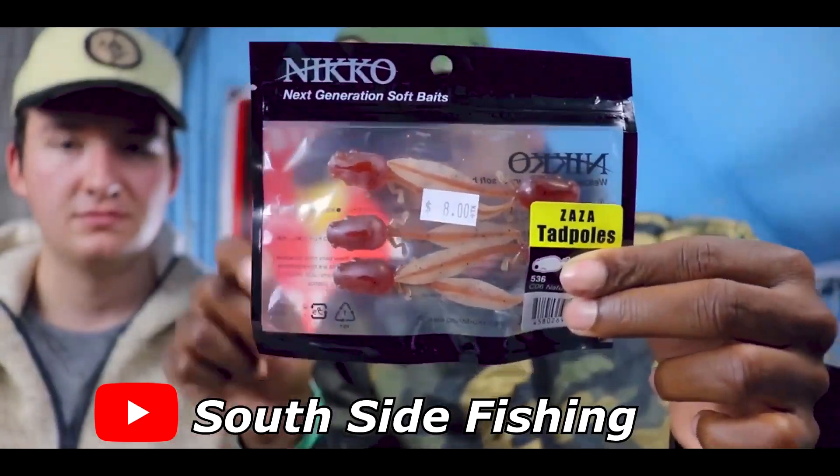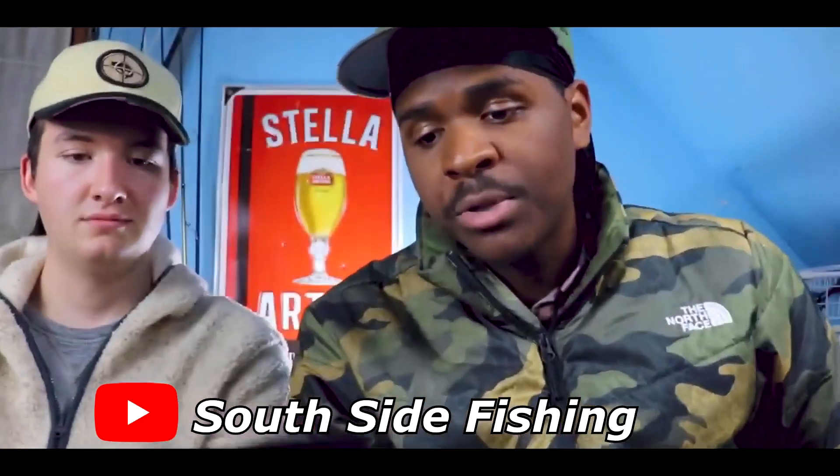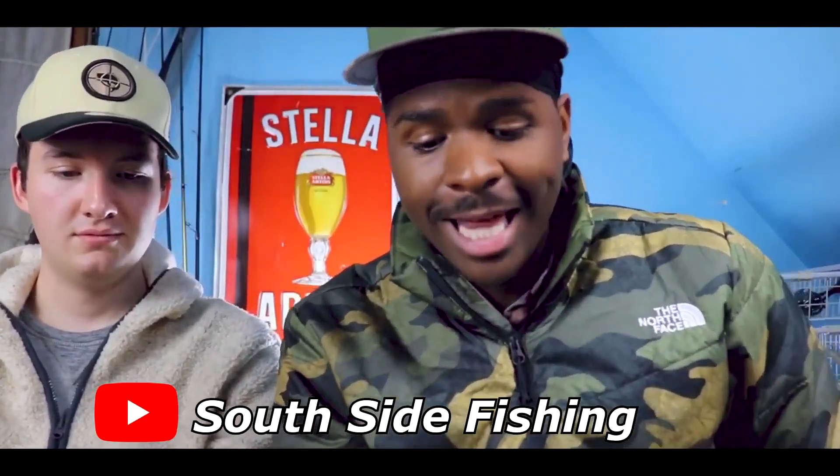My buddy Angel R. from Angel R. Fishing — I will link him down below — drop shots these for river smallmouth and has a lot of luck on it.